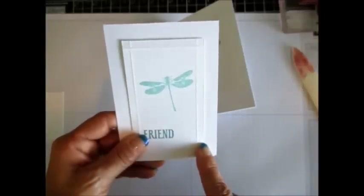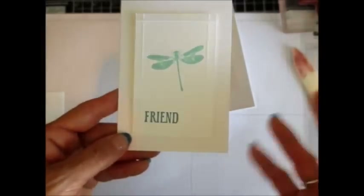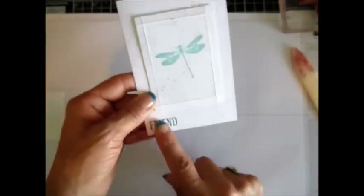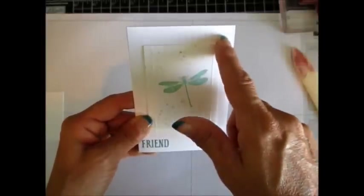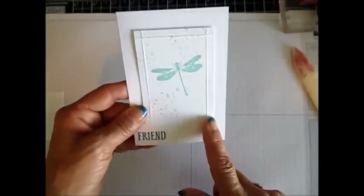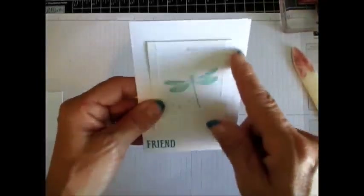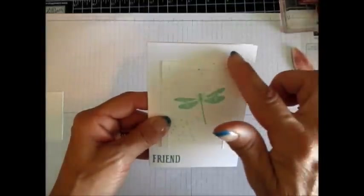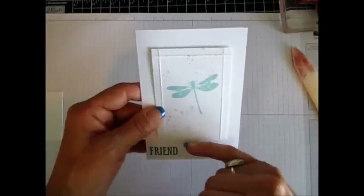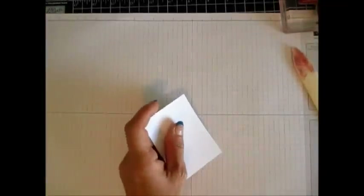I took exactly an inch off for my mat — my layer. So it is two and a half by four. For some reason I didn't like the look of that one, something was missing. So I decided to do the frame shorter, making it two and a half by three and a half. I took half an inch off, so it's not the same proportion all around — shorter on the bottom than each side, but I think it looked great.